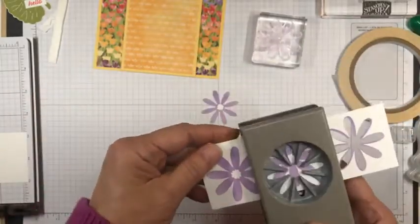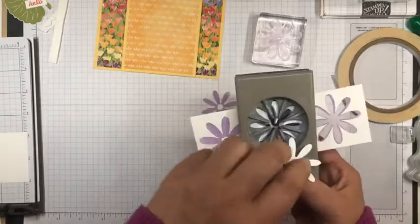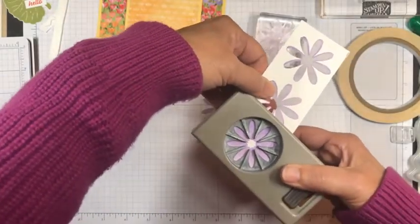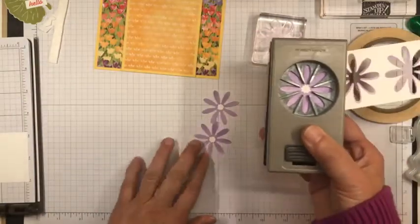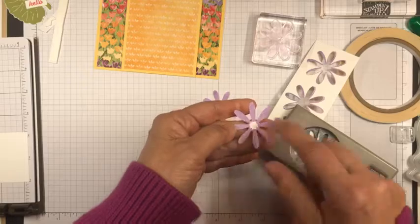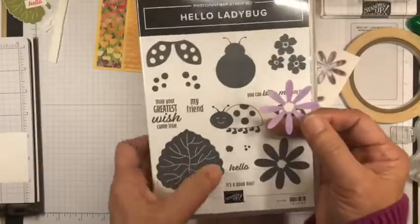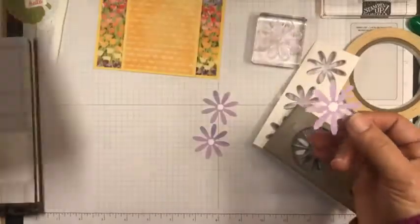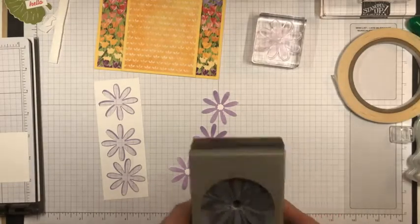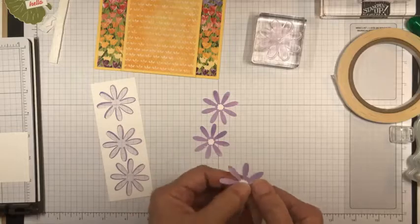I'm punching three of these and I want to try to get this thing centered. There's another stamp you can use to color the center a different color if you want, to make it two different colors on the inside of the flower. You can also make these flowers without punching them out and just stamp them on your cardstock.